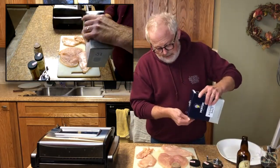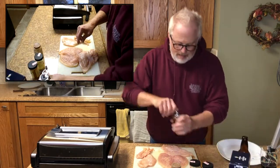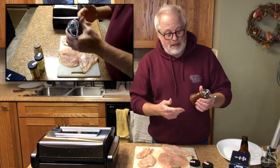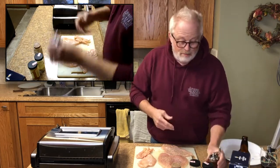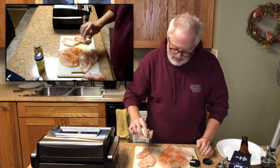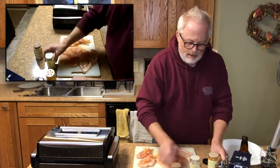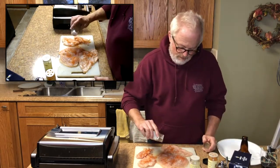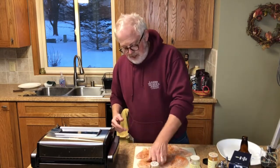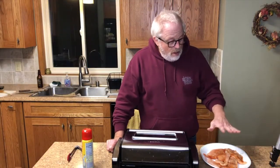We have our chicken breasts flattened, so let's start seasoning. A little kosher salt, a little black pepper — if you started grinding your own pepper it just adds so much more flavor. A little half sharp paprika, a little garlic salt, and a little umami. I like to squish that stuff into it, then flip it over and do the other side.